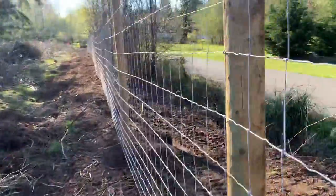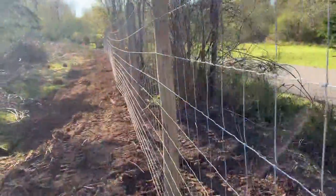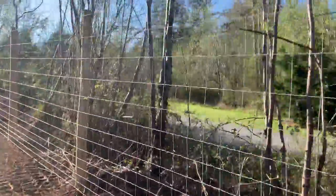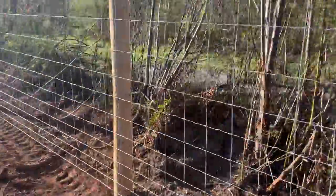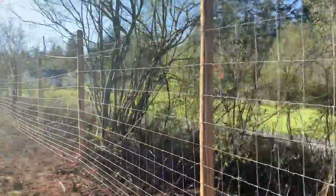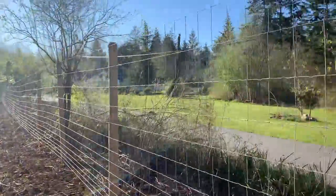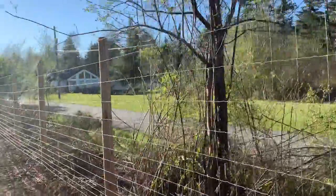Uneven ground — this was fun. My mother-in-law wanted to keep as many of the trees as possible; I wanted to knock the whole lot down and make a clean sweep of it. But I understand. This was again a tangle of wire and bush — hawthorn with nasty prickles that really hurt for days.